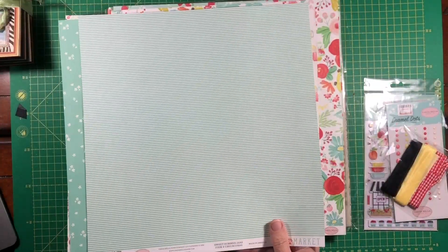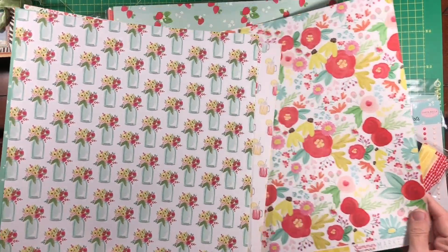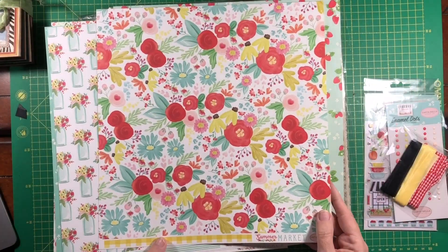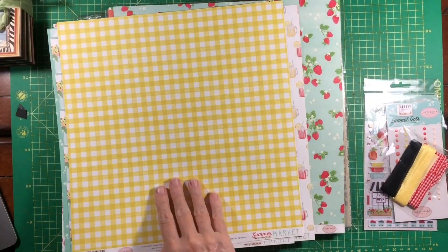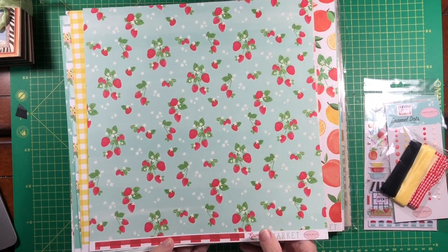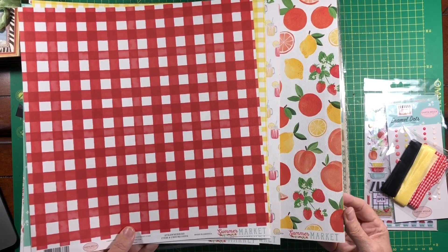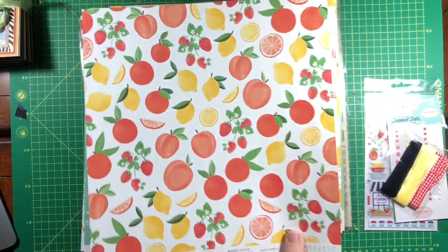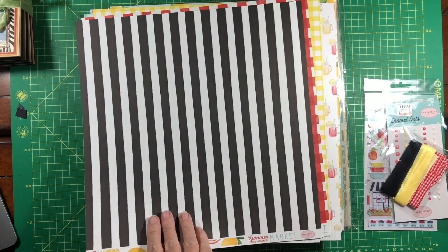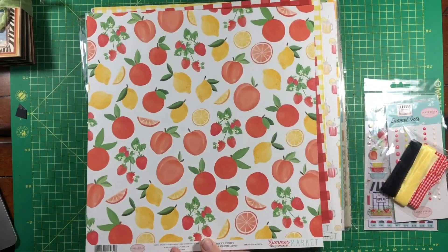We have the stripe flowers — love this large-scale floral, isn't that pretty? And the yellow gingham with the strawberries. I tried growing strawberries this year and it did not go well. Then fruits and stripe — Cartabella uses this stripe a lot and it's really effective, it's nice.